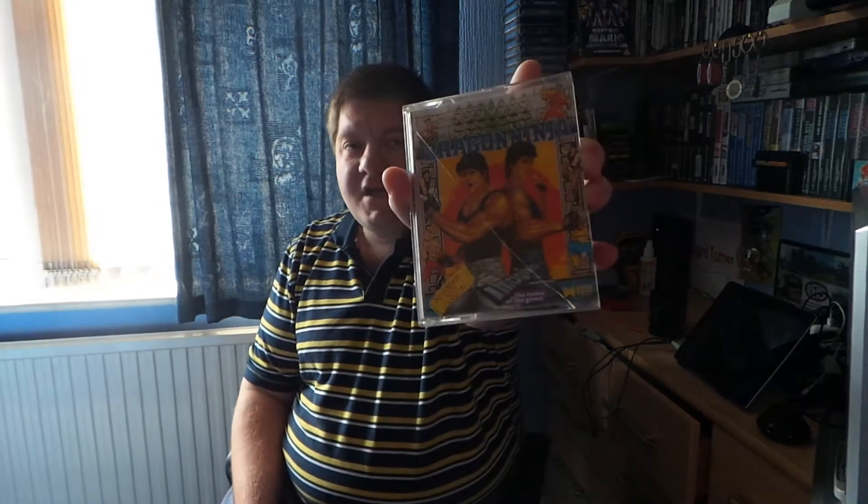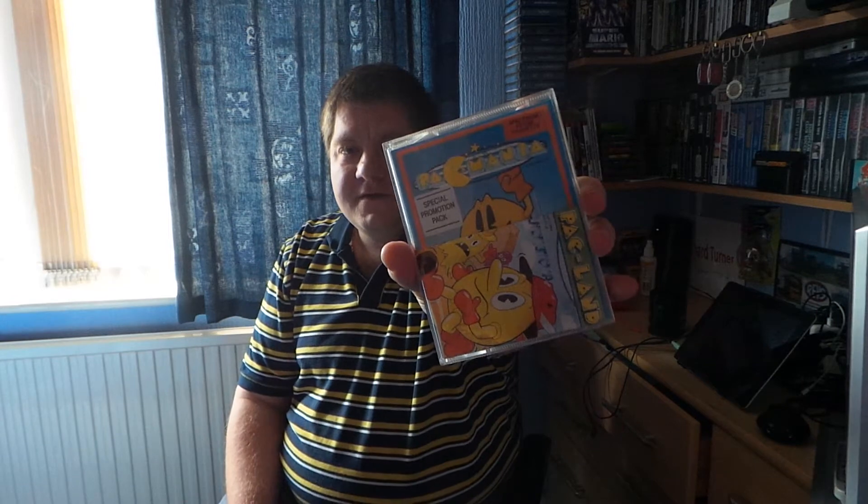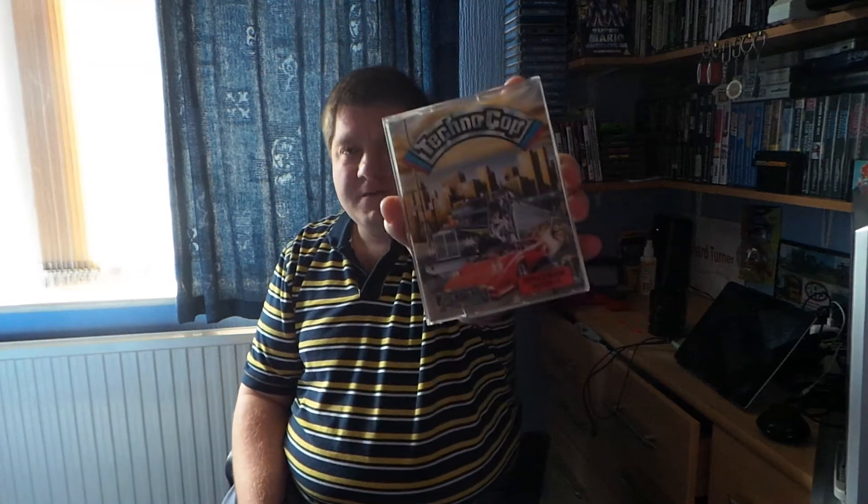Another one I used to like when I was little — Ghostbusters 2, that's got the manual. A crappy one I won't play: Pub Games. Another one: TT Racer. Dragon Ninja — can't really say I've heard of that one. Pack-Mania — good game. Techno Cop — I like that sort of stuff, I'll give that a go.